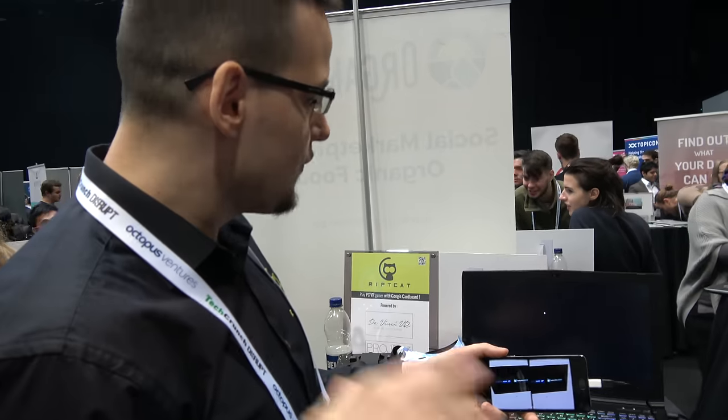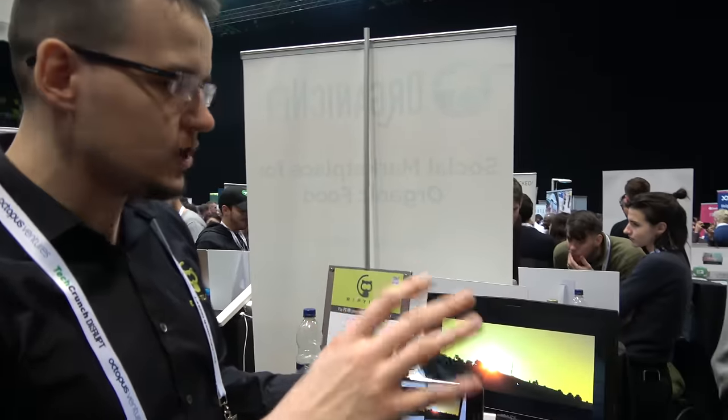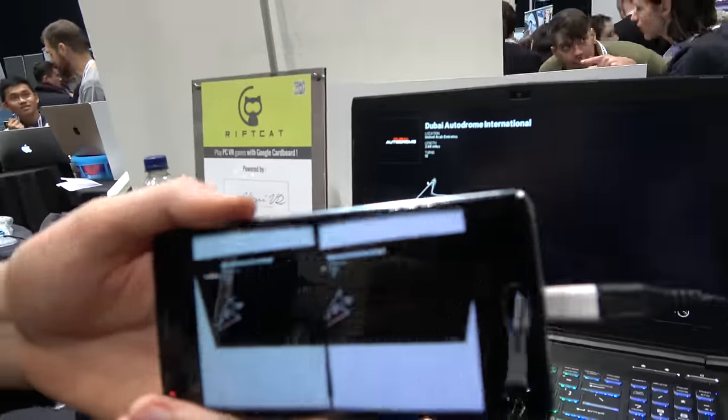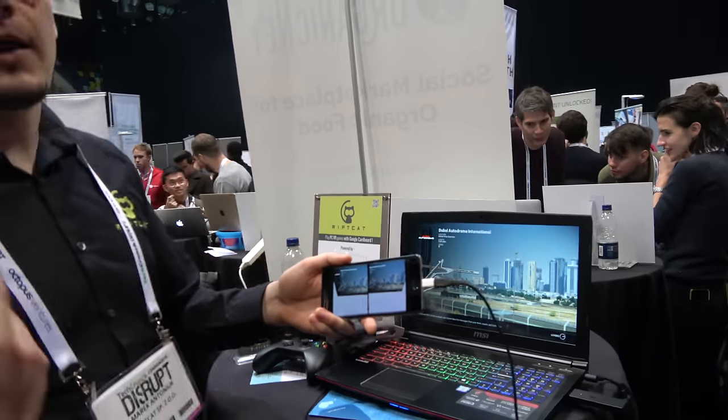PC games take a long time to load — nothing to do with your system. We are not using any computing resources on the computer. You're transcoding something, grabbing the image? Yeah, we are taking the video and using the video decoding modules, which does not affect the performance of the game. So basically I can choose any game — I can play Minecraft, Subnautica, Euro Truck Simulator 2, Windlands. Whenever the game is made for Oculus or HTC Vive, it will play.